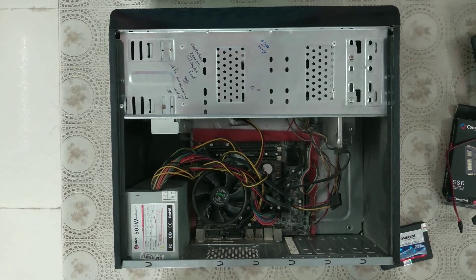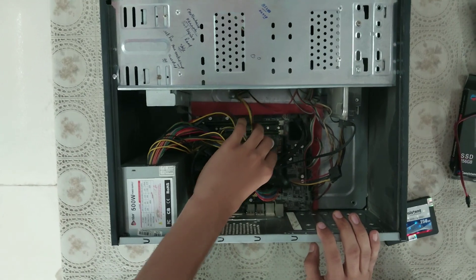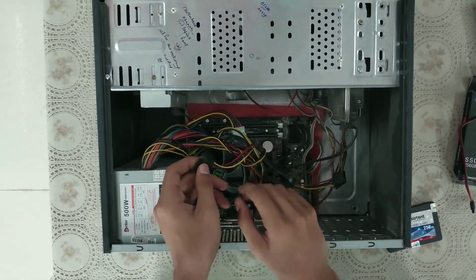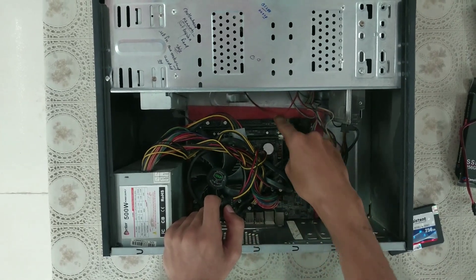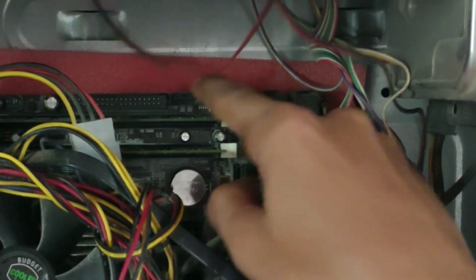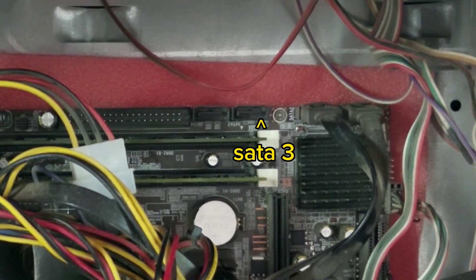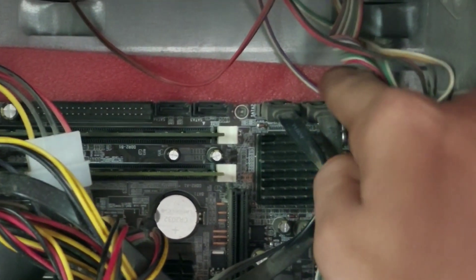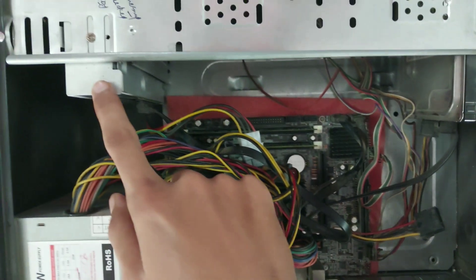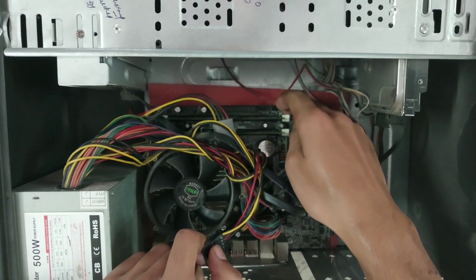As you can see inside, I will show you. This is the SSD. Here you can see two ports. This is SATA 3 and this is SATA 4. These two ports — SATA 1 and SATA 2 — already have the hard disk and CD reader connected. And I am using SATA 3.